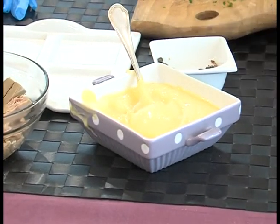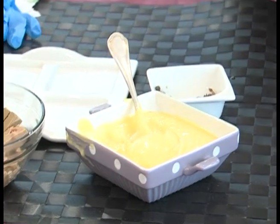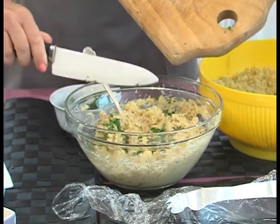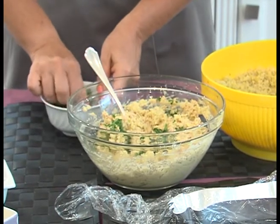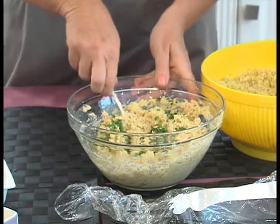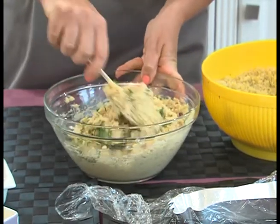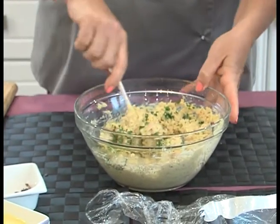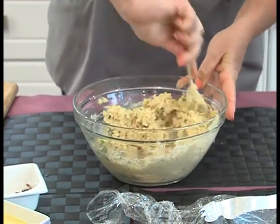Adesso abbiamo la fortuna di avere questi frullatori ad immersione, questi mini pin, quindi tutto diventa più semplice: in un boccale possiamo aiutarci con un mini pin e a filo mettere il nostro olio, montare le uova fino a far raggiungere una consistenza cremosa che mantenga sul cucchiaio. Ho tritato il mio prezzemolo e lo vado ad aggiungere, perché è un aroma piacevole, molto estivo, che tra l'altro aiuta anche a tenere un po' la pressione in questi momenti di grande caldo.